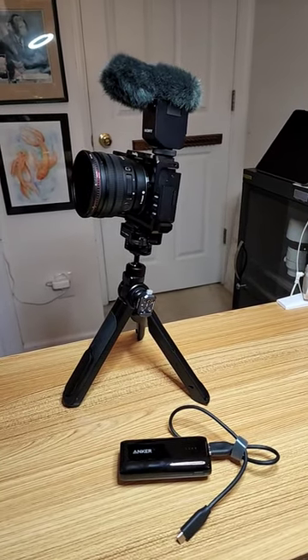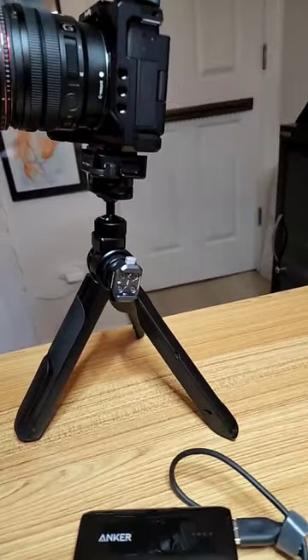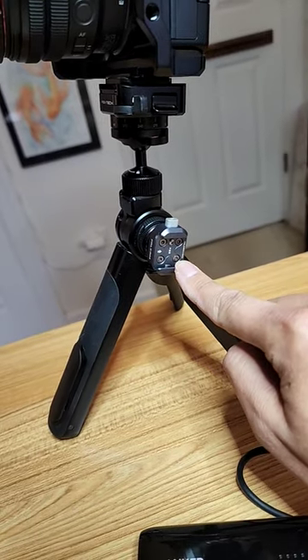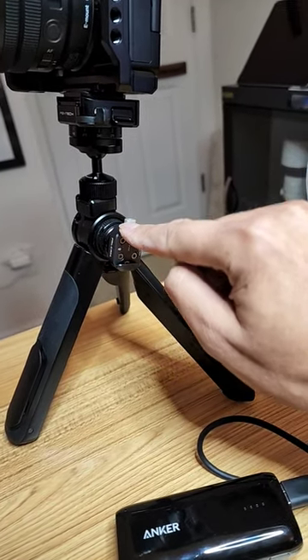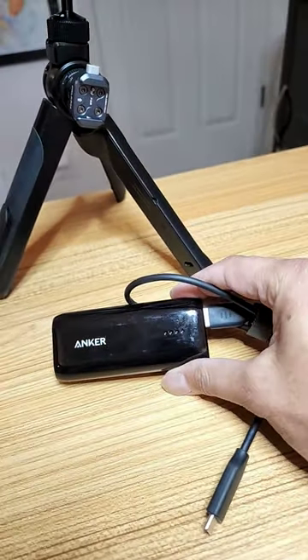I want to show you my ZV-E10 external battery fix. I'm using a Mantis pod, and I put a Fall Cam F-22 quick-release clamp into the cold shoe. I've got an Anker external battery.